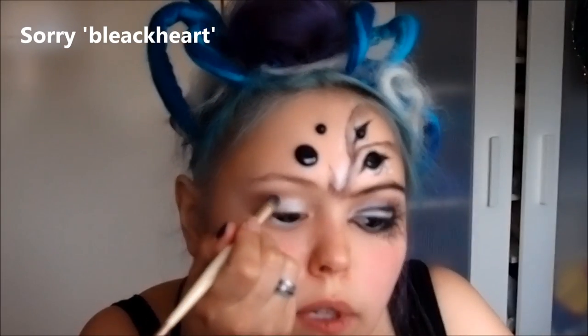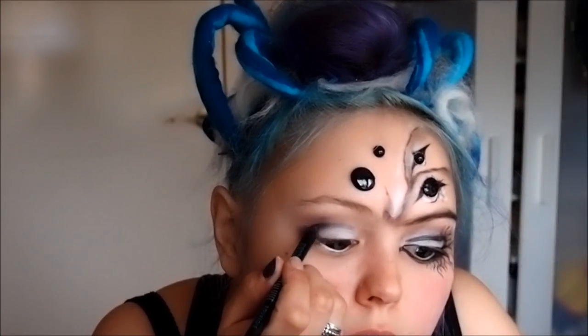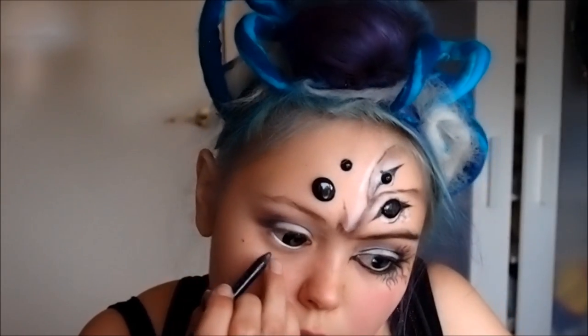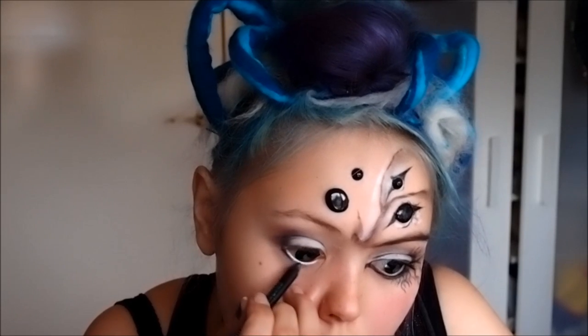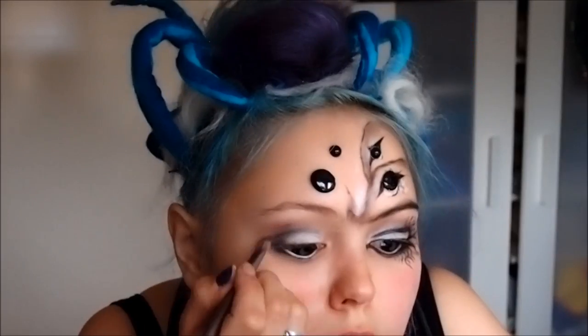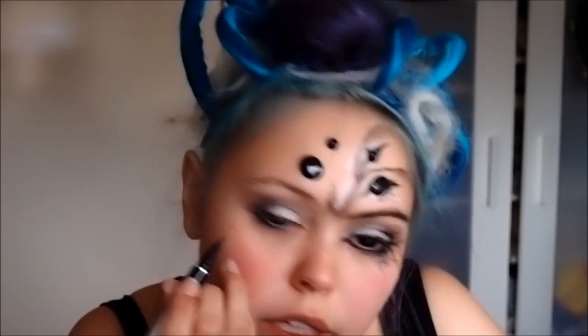Now I'm taking a small Dome brush and some Blackout from the Naked 3, and I'm going to gently start creating a cut crease — bring it down towards your eyelashes. Now to deepen that cut crease, I'm going to take my Kohl Liner and just gently go over that, taking it in a bit further here as well. You can take that underneath your lash line also. Now take a small brush and sort of blend that out. Now take a liquid eyeliner and line your eyes, on the lower lash line, bringing it all the way in.